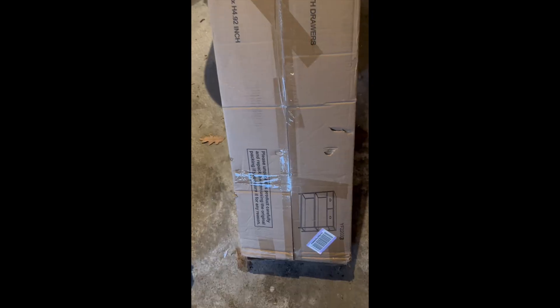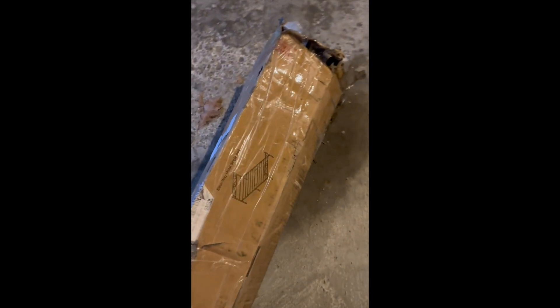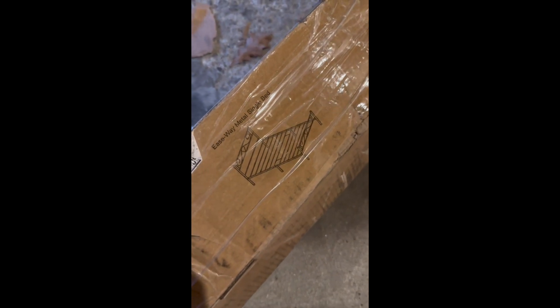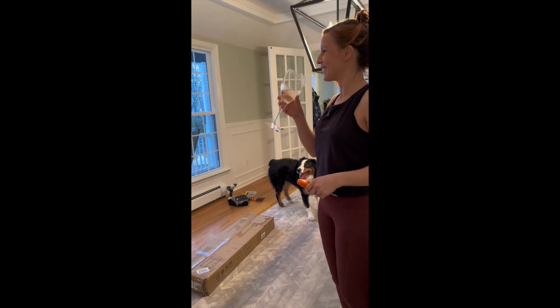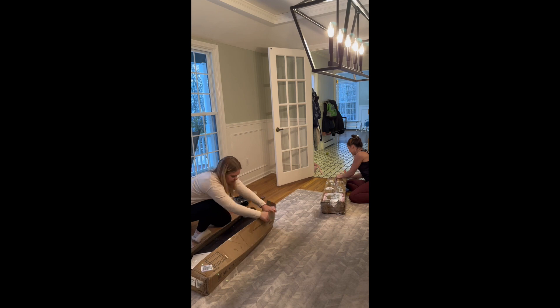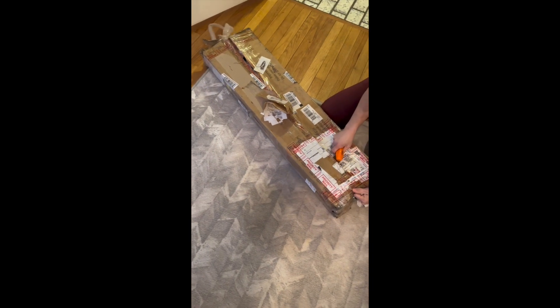My friend is here to help tonight — she's putting together one thing and I'm putting together the other. Lucky winners: we have what looks like a sofa table, and this may be the saddest box I've ever seen, but it says there's a bed in here. One looks good — instructions included and everything's still wrapped. The other one has layers of tape, so we're doubtful.